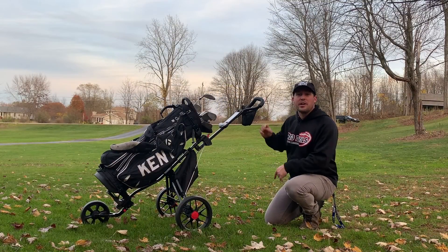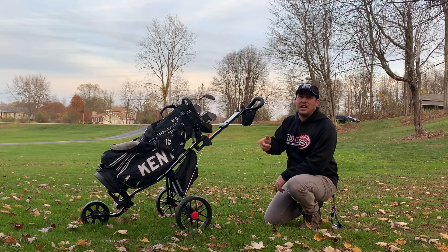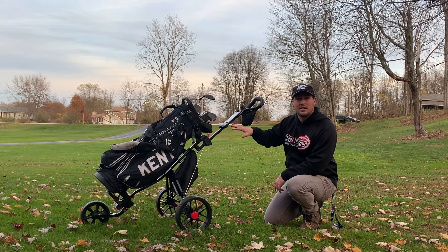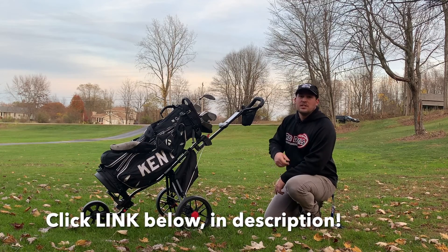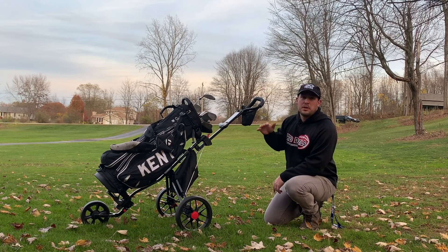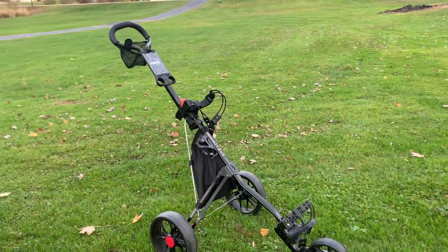Welcome back to the channel everyone. Today we're going to be reviewing the Caddy Tech — one of the hottest selling items for push carts on Amazon. Please click the link below, read the reviews, check out some videos. This push cart has definitely been worth the money for me.